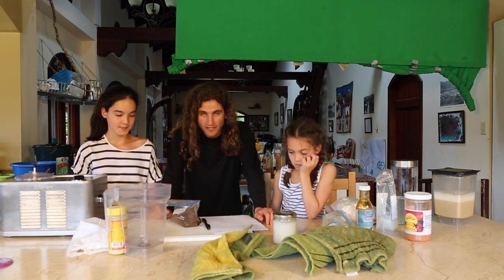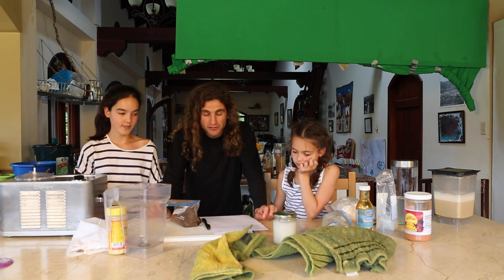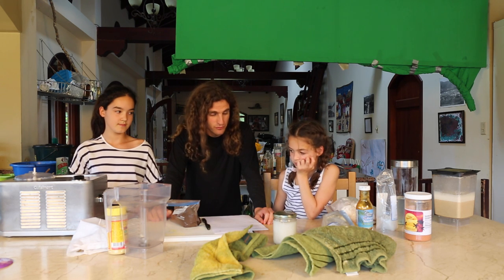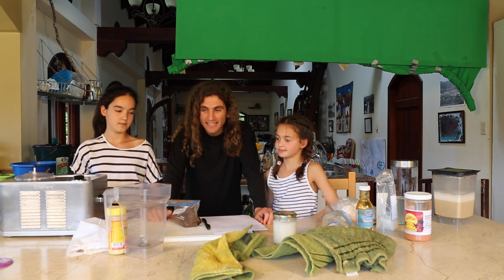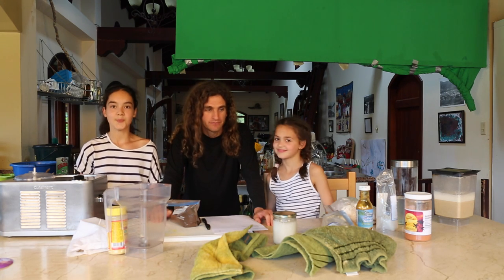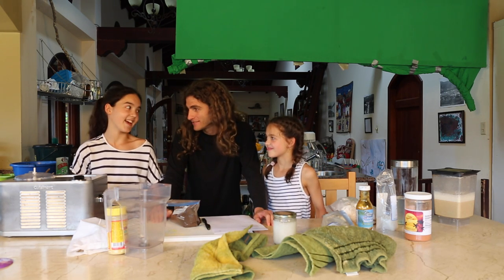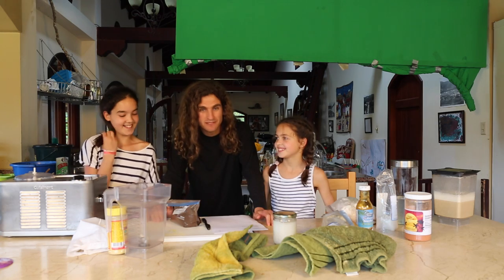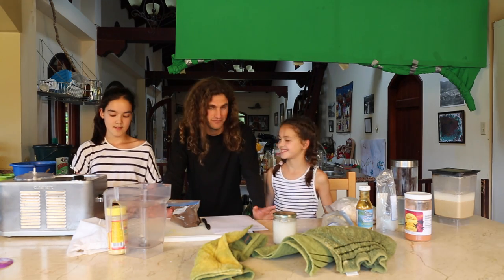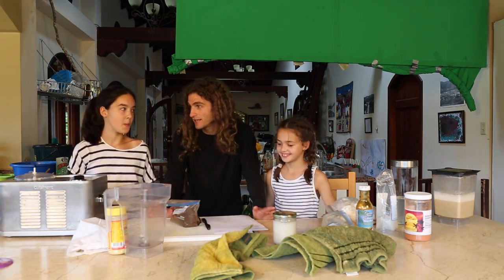What we're about to do today is share with you — and I'm actually surprised I'm doing this because it's the best kept secret in the Raw Food World — the best raw ice cream on the planet. The best. They love the pop-up, pop-pop ice creams that are kind of like icicle-ish. This is like the real stuff. Real ice cream.